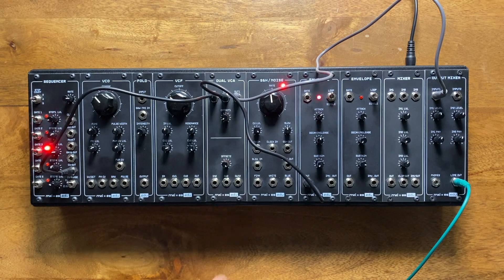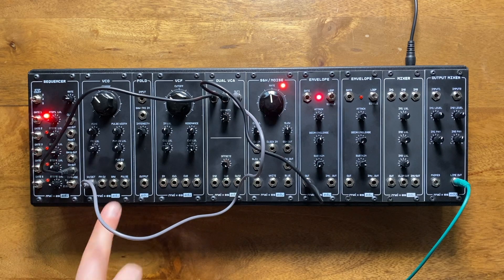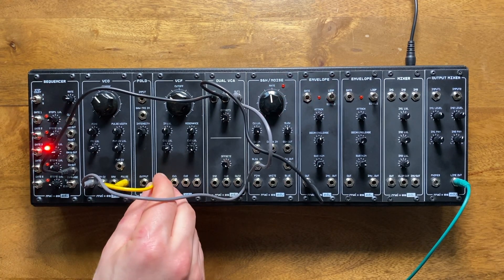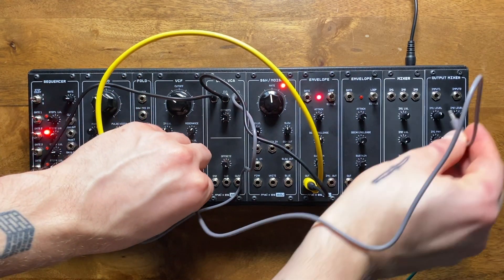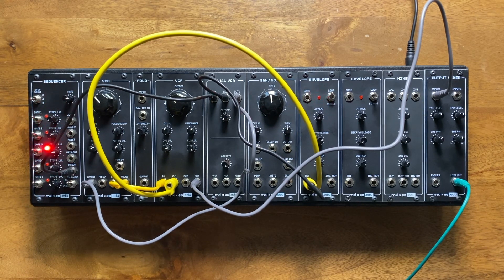To hear what that sounds like, I'll send the VCA's output into our oscillator's CV input. I'll then take my oscillator and route it through this low-pass filter, which I'll control with the same envelope we're using on our VCA. Sounds almost like an echo, doesn't it? Only problem is that it kind of fizzles out at the end.